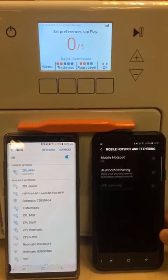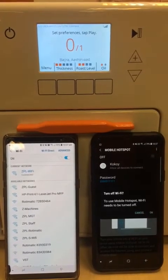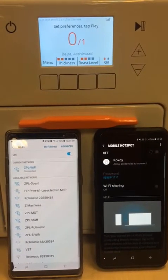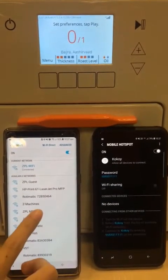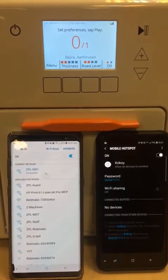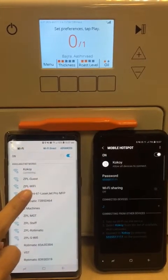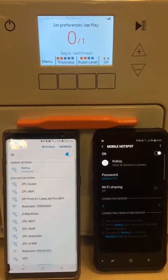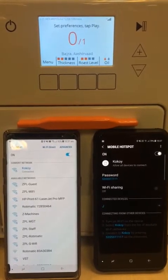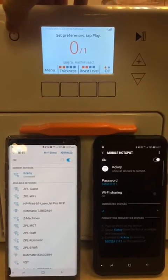First, we enable the mobile hotspot on the first phone. After connecting the phone to the mobile hotspot, we set up the machine for Wi-Fi configuration.